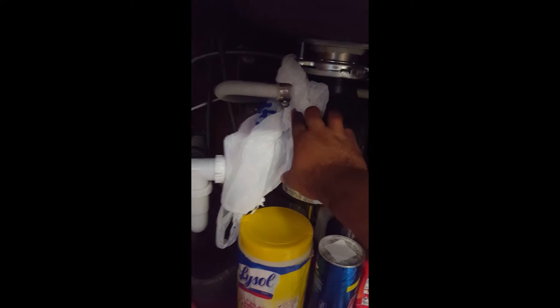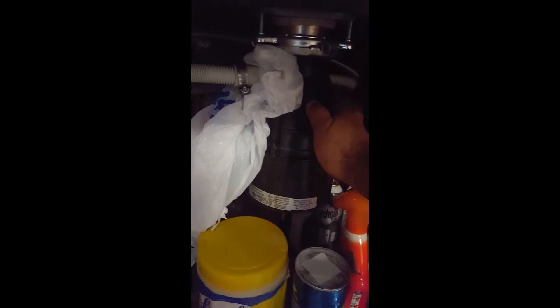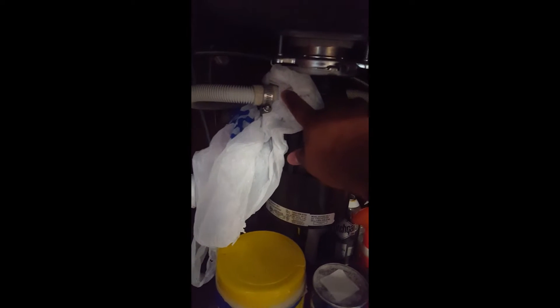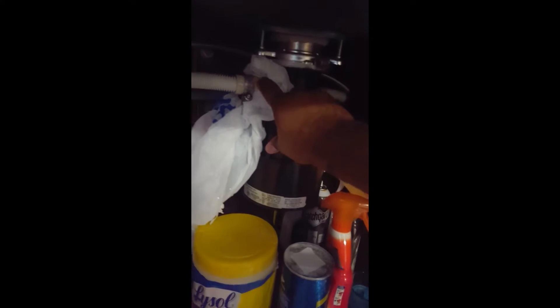I've placed a plastic bag here to replicate the knockout problem. If it's a new install or a new garbage disposal is being installed, you want to make sure the knockout is open to connect the drain hose. If that knockout is not knocked out, you will get the F11 error because there is nowhere for the water to go.